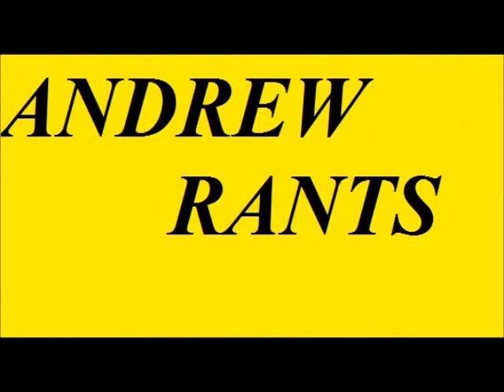Hello everybody and welcome to Andrew Rants, a video series where I stand upon my metaphorical soapbox pedestal and complain, rant, rave, scream, holler, and yell about everything below me that just annoys me, bothers me, and makes me go full froth.